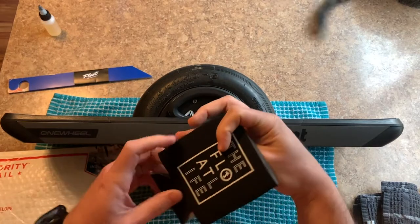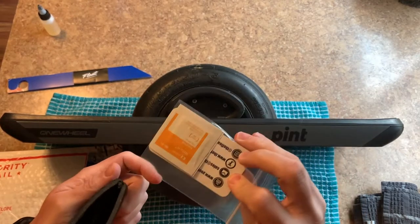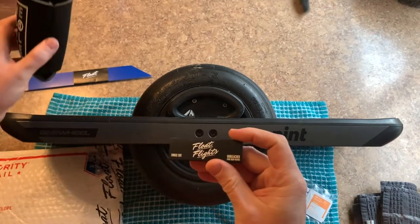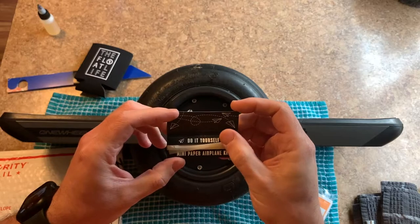Looks like I also got some OneWheel swag from Float Life — a Float Life koozie, business card, alcohol prep pads (we're gonna need those), and Float Flights unbleached pure hemp papers, do-it-yourself mini airplane kit. That might just come in handy — we'll set that aside.